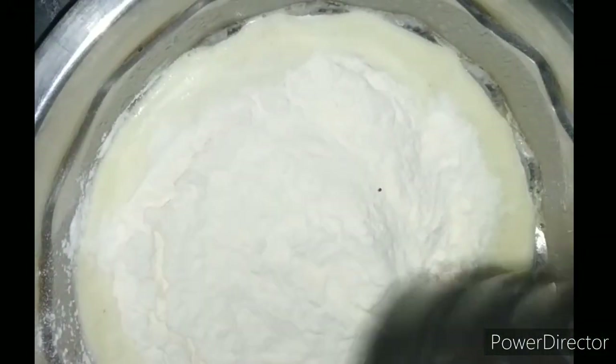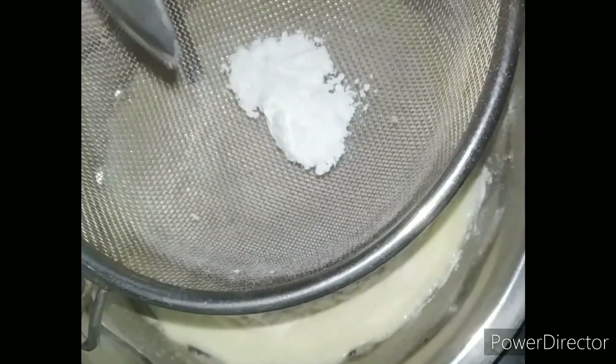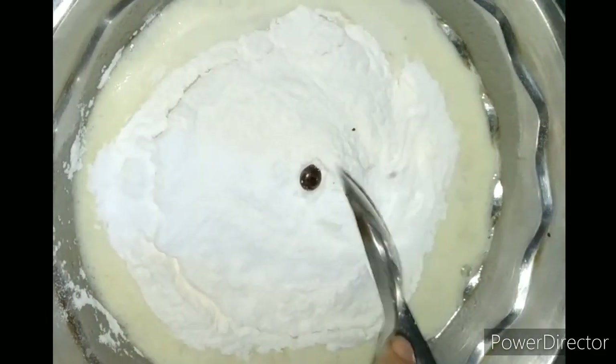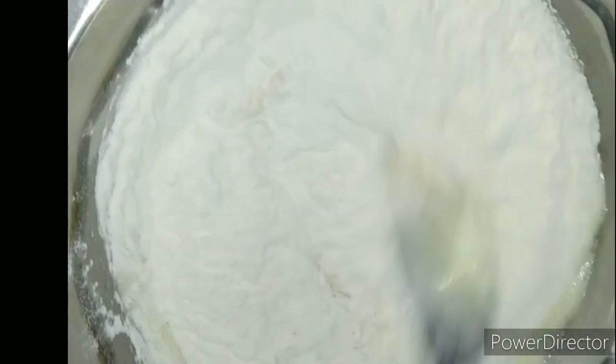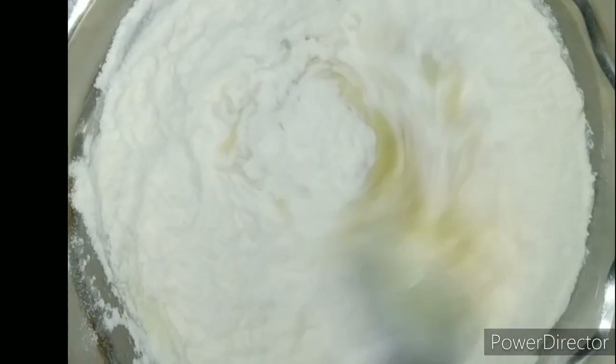This way we will be able to mix it into the recipe. Then we will add one cup of milk, one tablespoon baking powder, and 1 tablespoon of vanilla essence. Mix it in a small bowl and then combine all the ingredients.